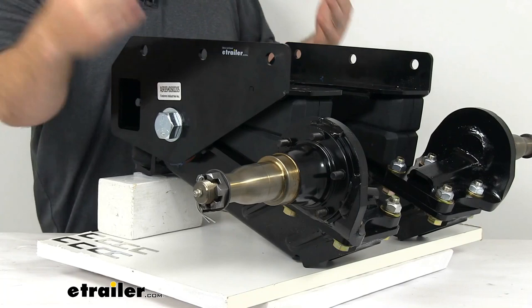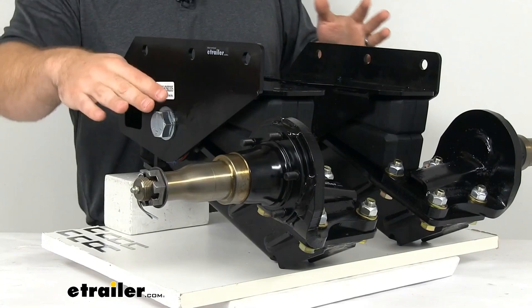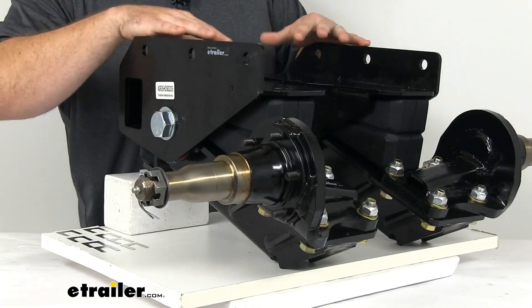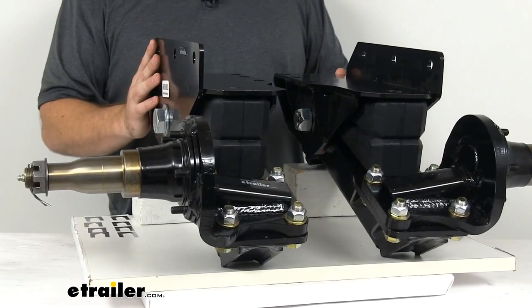For specific compatibility with your hubs and drums, you can find detailed information on the product page at eTrailer.com. As a general rule of thumb, you want to make sure your hub and drum meets the same weight capacity as your suspension system — at least 3,500 pounds combined, or about 1,750 pounds each. When looking for your hub and drum system, make sure they meet those specifications.